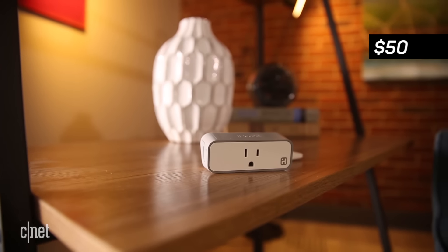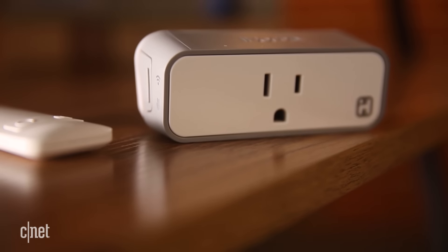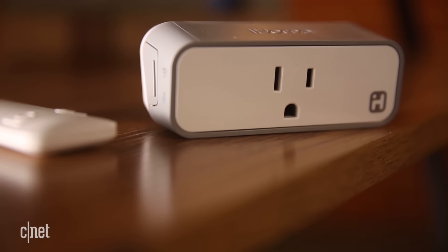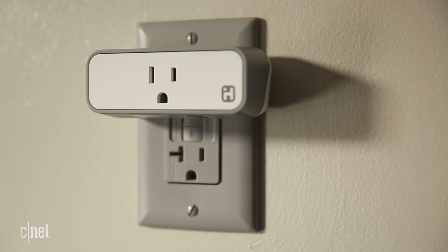A smart plug can give almost any pluggable device a brain. And in the case of the $50 iHome ISP8 smart plug, that brain means that you can connect that dumb old lamp to Siri, Alexa, SmartThings, Wink, and even Nest.